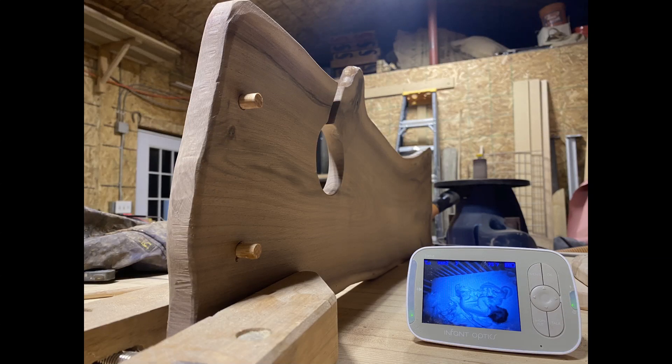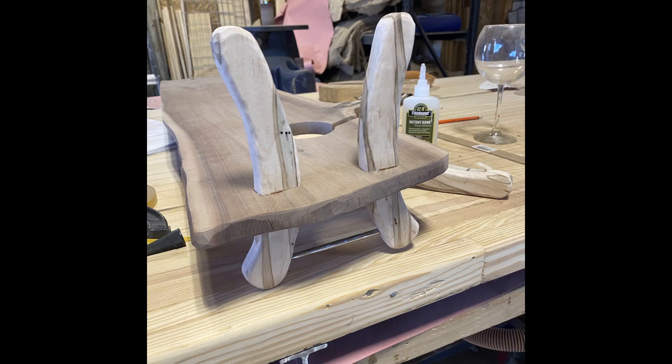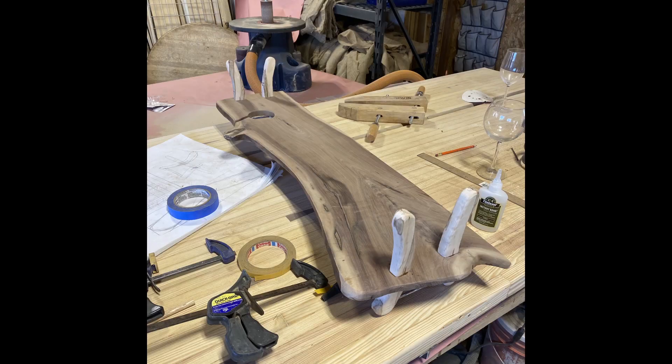Then I sanded everything down, and I added the dowels to attach those handles, which I then cut in half, drilled the other side, then glued them together. You can see the steel handles upside down.